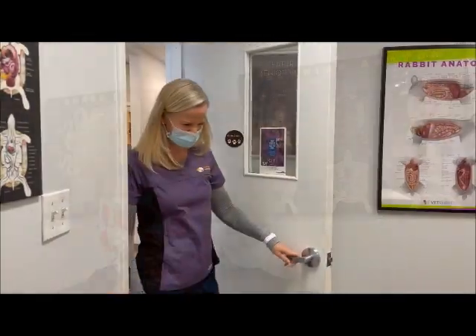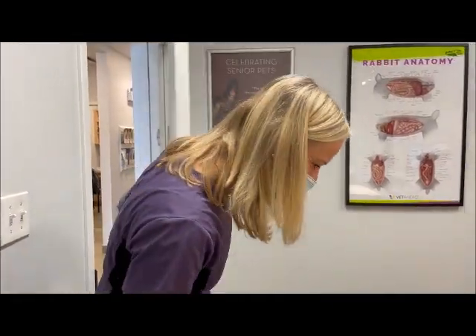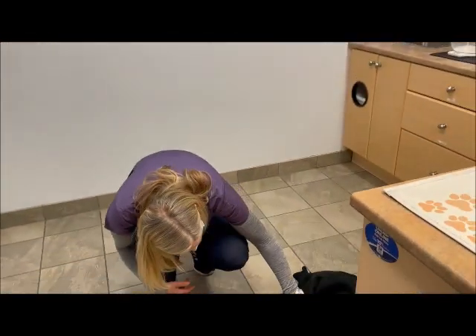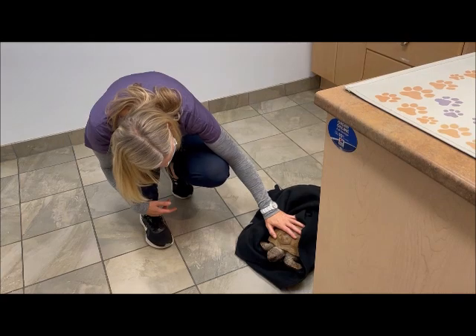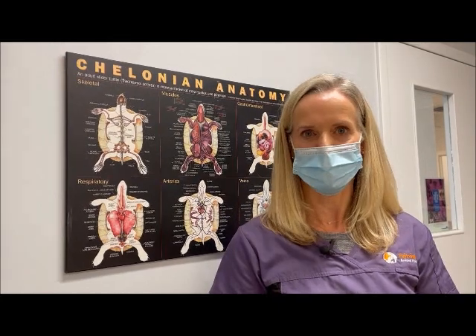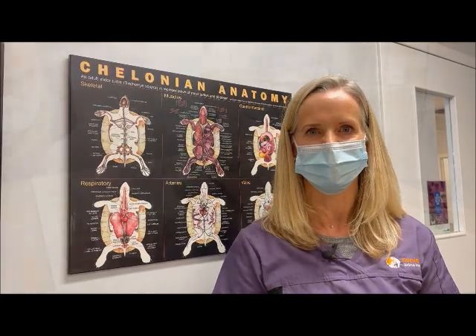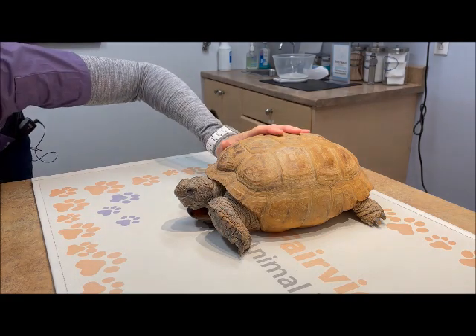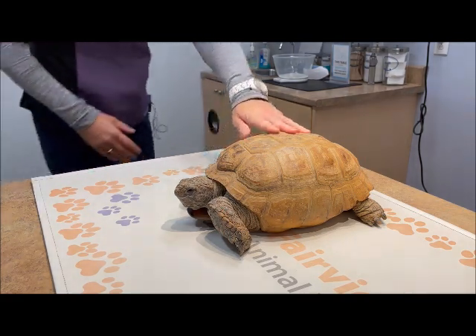So Gus and I have made it to the vet and we're just waiting for the vet to come in so Gus can have his exam. Hi, I'm Dr. Suzette de Blee. Today I'm going to be doing a physical exam and checkup on Gus the gopher tortoise. Let's do our physical exam.